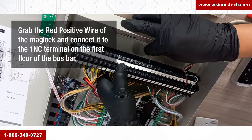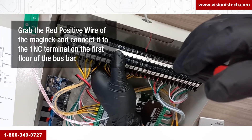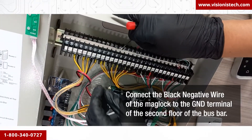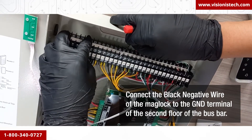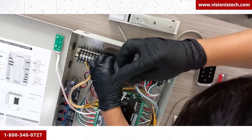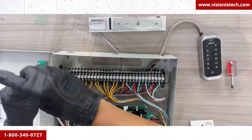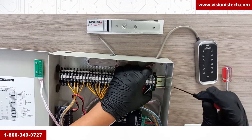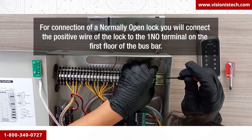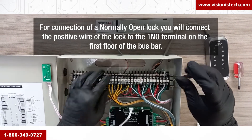Grab the red positive wire of the mag lock and connect it to the 1NC terminal on the first floor of the bus bar. Then connect the black negative wire of the mag lock to the GND terminal on the second floor of the bus bar. When you finish the connections, you can put the bus bar back into the cabinet. For connection of a normally open lock, connect the positive wire of the lock to the 1NC terminal on the first floor of the bus bar.